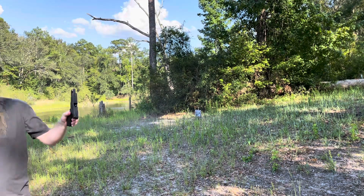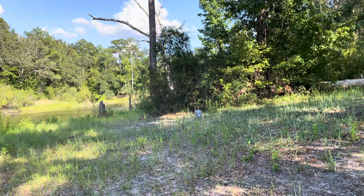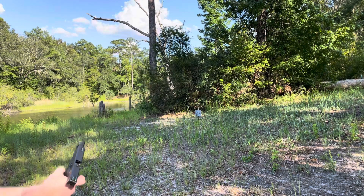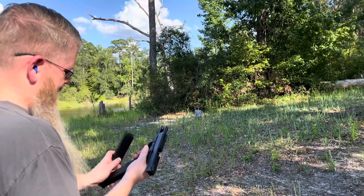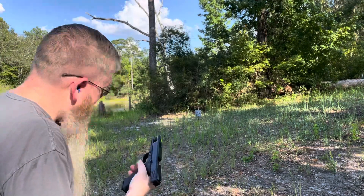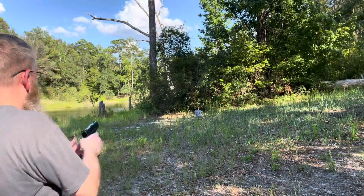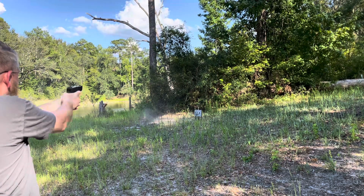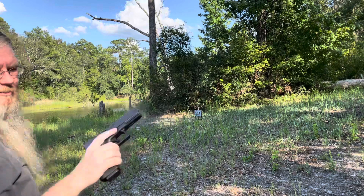Not bad. It's just very weird because I am shooting with both eyes open so I can get used to using the dot. Yeah, this thing is always fun to shoot.